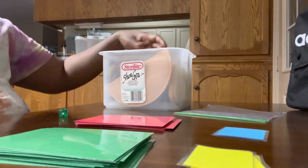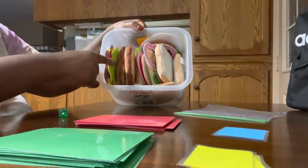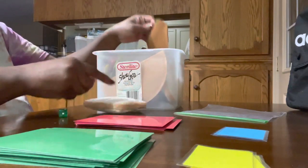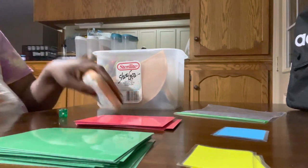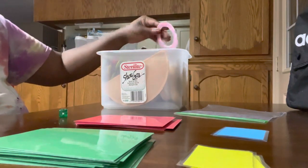I ordered on Amazon a couple weeks ago this Melissa and Doug felt or foam sandwich set. It has different pieces of sandwiches, and I made a game out of it. You can use it for matching, as a task, or as a reinforcement.